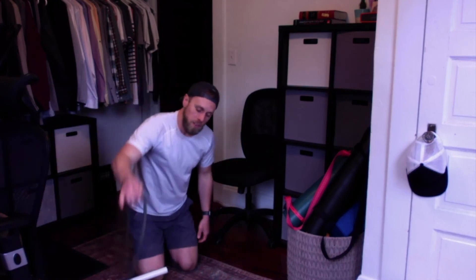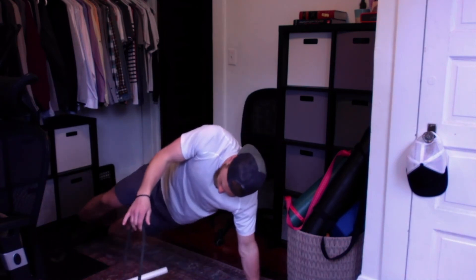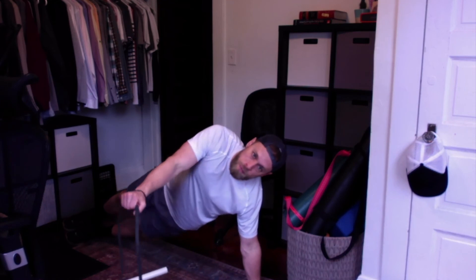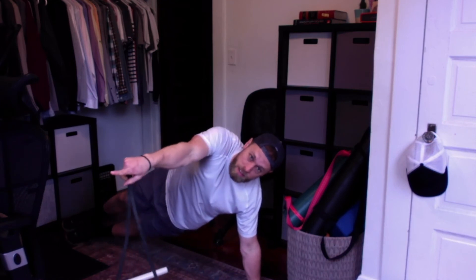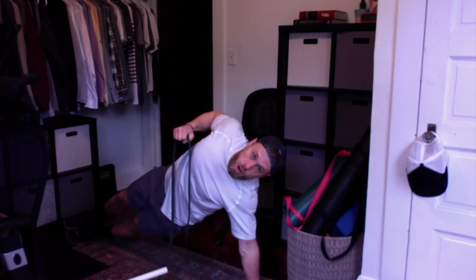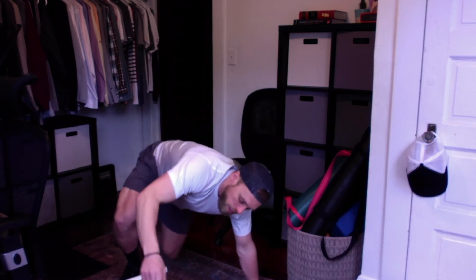What if you only have a band? We can do pulling movements if we anchor the band. One of my favorite subs here is to get into a side plank position — preferably with good form — attach the band perpendicular to your torso, and row while holding the side plank. This forces you to engage and activate your core at the same time you're doing the pulling movement, requiring more control and capacity overall.